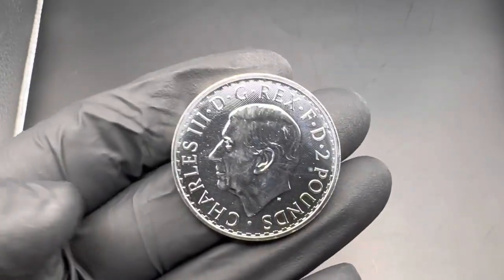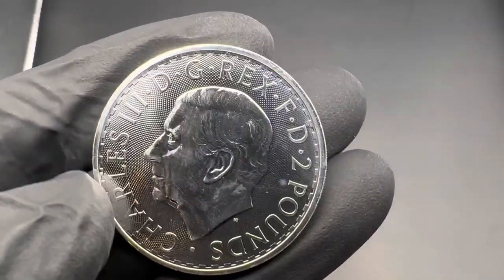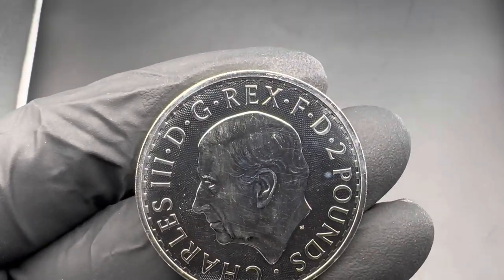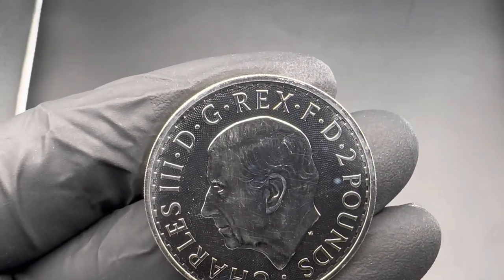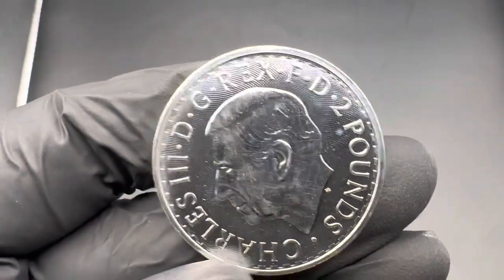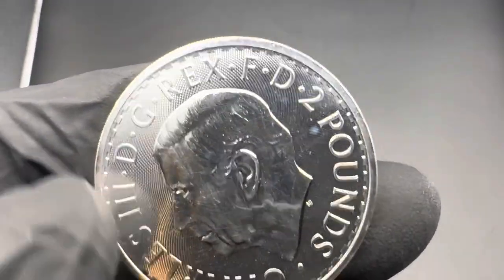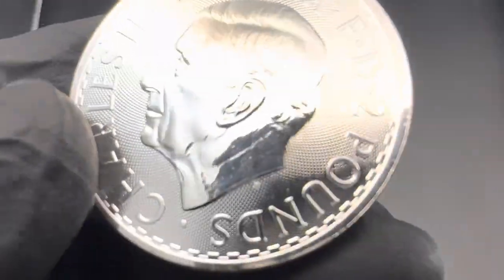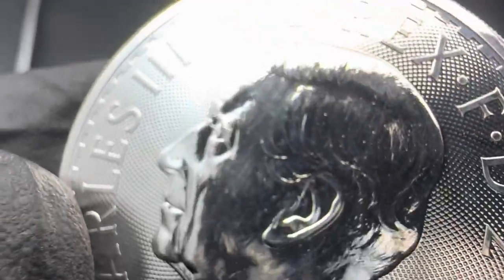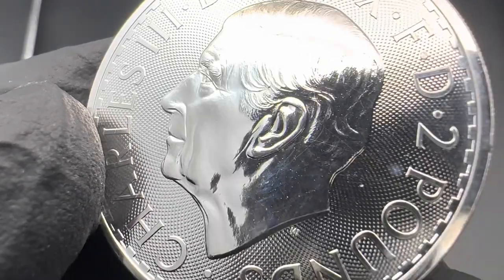Some features on the front: you've got the King Charles III effigy and his name. This Latin phrase at the top is abbreviated — I think it's 'Dei Gratia Rex Fidei Defensor,' which translates to 'By the Grace of God, King, Defender of the Faith.' You've got two pounds, the face value. There's a border pattern across the front of the coin and a mint mark right there.